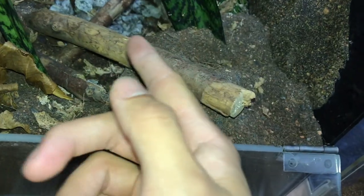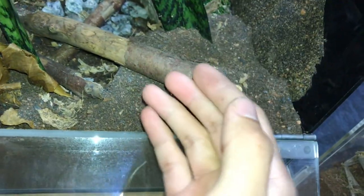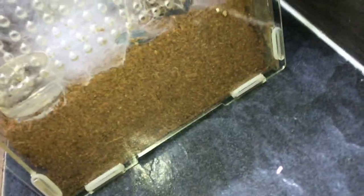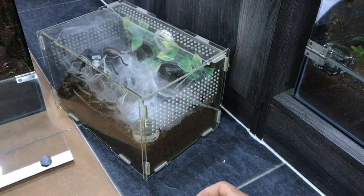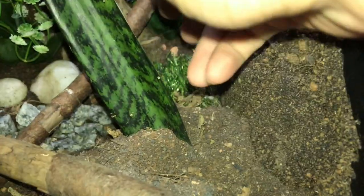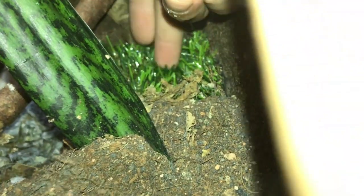We've got coconut fiber mixed with river sand, soil, burnt soil, charcoal, and all the good stuff that will hopefully prevent mold. GBBs like their enclosure dry — bone dry — so yeah, we'll put her in here.